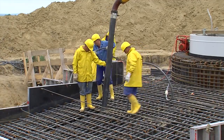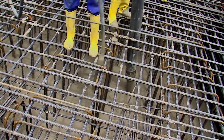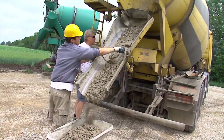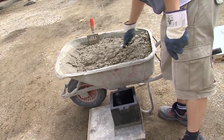Um Lufteinschlüsse zu entfernen und die Betonfestigkeit zu erhöhen, wird mit Hilfe von Betonrüttlern das eingebrachte Mischgut verdichtet. Gleichzeitig werden die Formen der Probewürfel mit demselben Material gefüllt. Aushärtezeit und Güte des Betons können so im Labor kontrolliert werden.